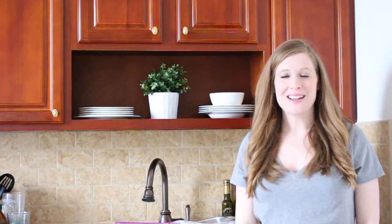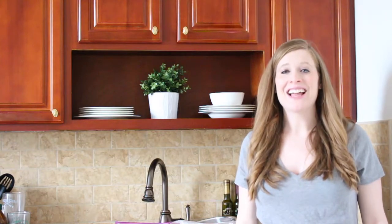Hi there, it's Kate from Simply Savory by Kate. Today I want to share a meal prep tip with you that I've seen on Pinterest and the internet, different food blogs before, but it's the first time I've done it myself and I loved it. I was so excited with it, I just had to make a video and share it with you. It's crock pot freezer bags.